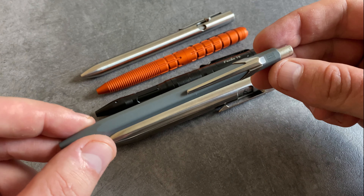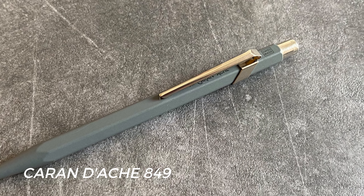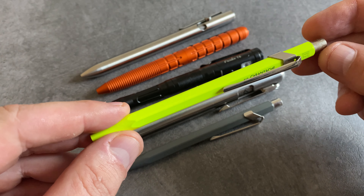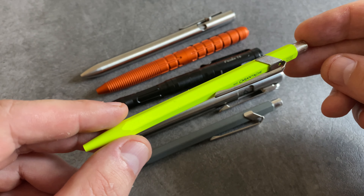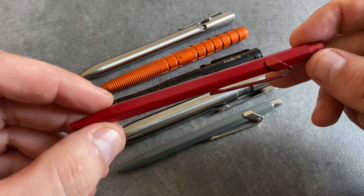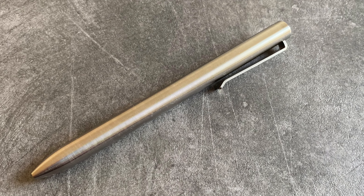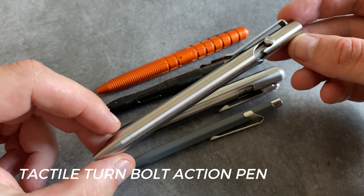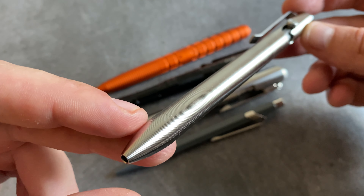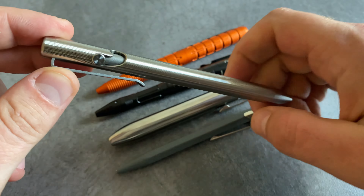The next pen in our selection is the Caran d'Ache 849. All in all, it's an elegant pen and the quality is great. I think the price-performance ratio is really fair. There are different colors available in the series — this one is a bright yellow, and you also have a purple version and a version in deep red. Last but not least, my most used pen for EDC — this is a bolt action pen from Tactile Turn. It's a simple and elegant design with one of the best pocket clips I know for a pen. I really love the fine structure of the surface. You have a lot of grip and the bolt action is a great mechanism and a lot of fun to play with.